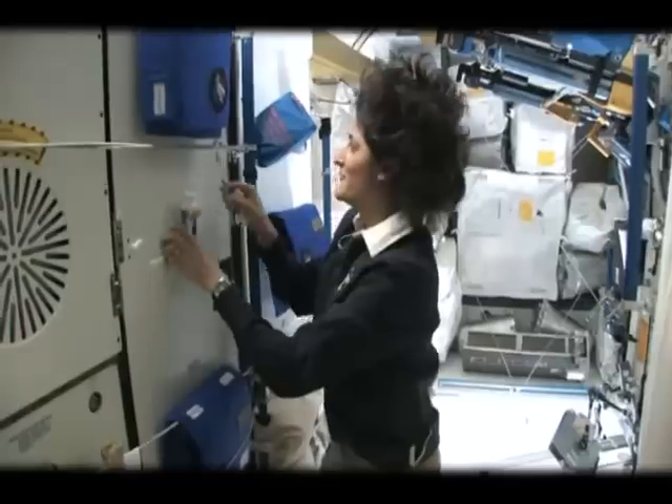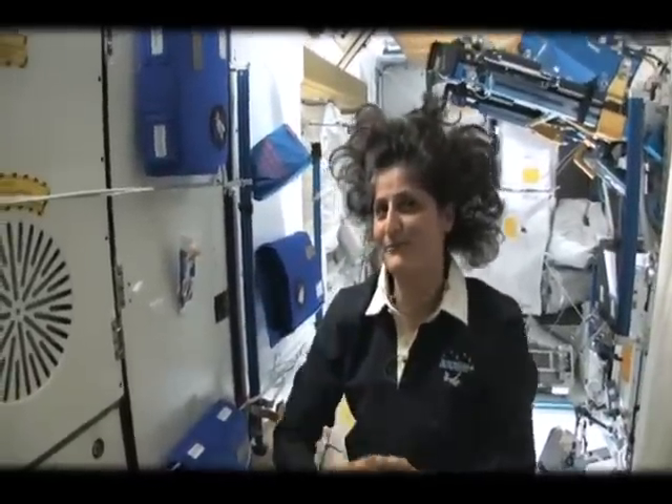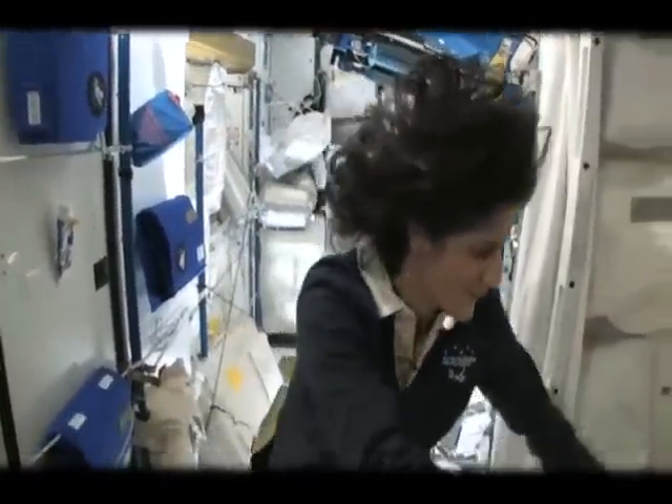Or you can just spit it out in a paper towel and then you don't have to worry about it. One of the most pressing questions about living in space is of course the bathroom. So let's take a look at that.